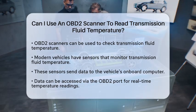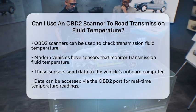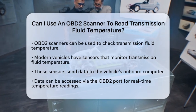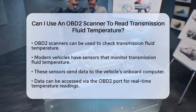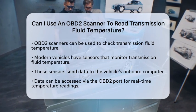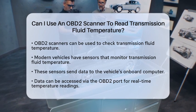Modern vehicles are equipped with sensors that continuously monitor the transmission fluid temperature. These sensors send data to the vehicle's onboard computer. This data can be accessed through the OBD2 port, allowing you to read the transmission fluid temperature in real-time.